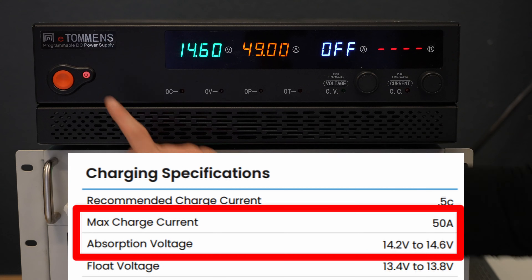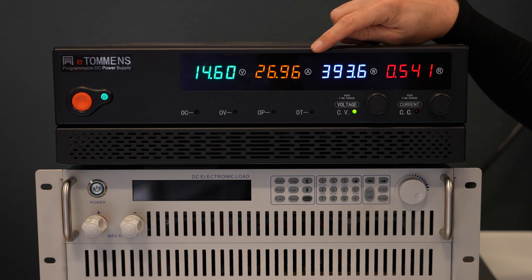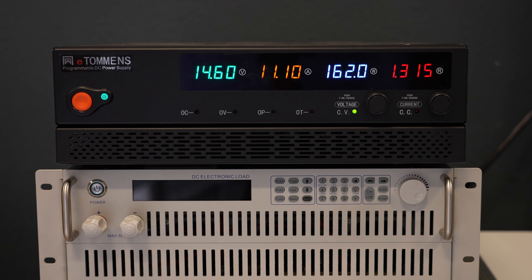First we're going to charge it within the spec they recommend. With my Fluke meter we're exactly under 50 amps, and the current is already dropping after a few minutes, which is strange because this is a brand new battery. Usually they ship at 50% state of charge, but this one was at about 95% state of charge, and now it's dropped to zero — meaning the battery is fully charged.